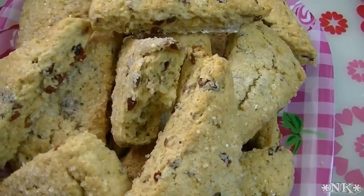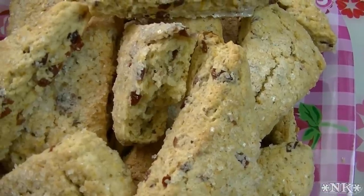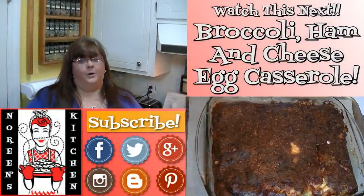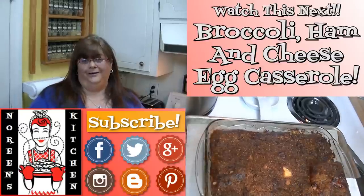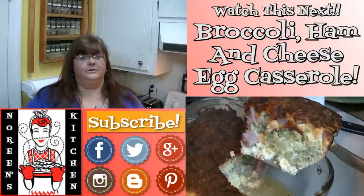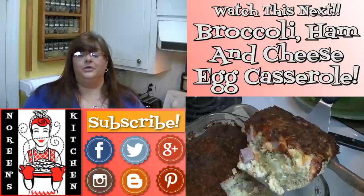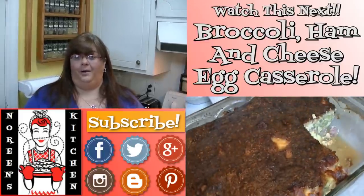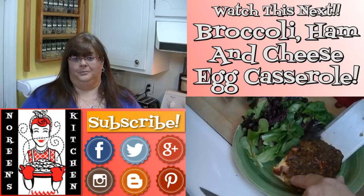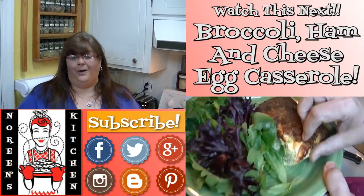Please remember to like, rate, comment, and subscribe if you're not already subscribed so you don't miss out on any of the fun we have here in my kitchen. I hope you enjoyed today's video and I hope you're going to give it a try — I know that you will. If you're new to my channel, hit that subscribe button, and you can also follow me on Facebook, Twitter, Instagram, Google+, and on my blog at blogger.com. Links to all of those are in the information bar below. Have a great day and come back tomorrow!